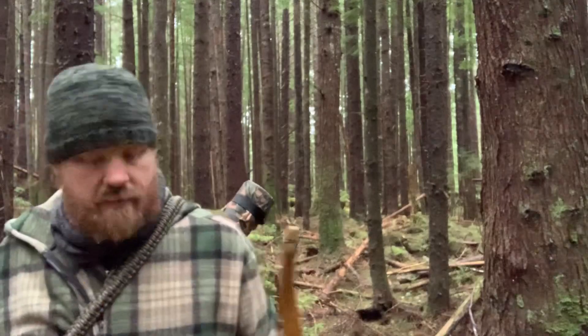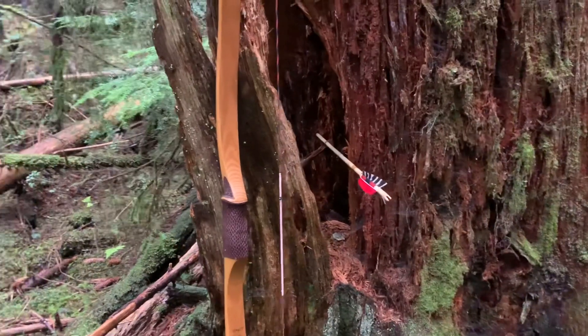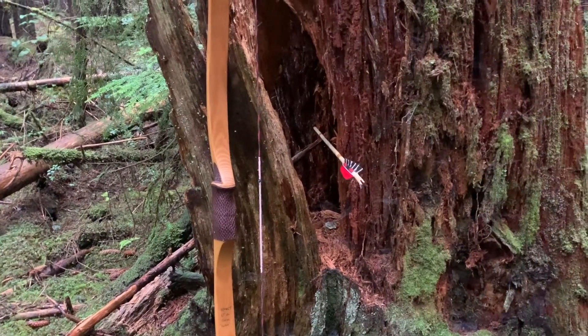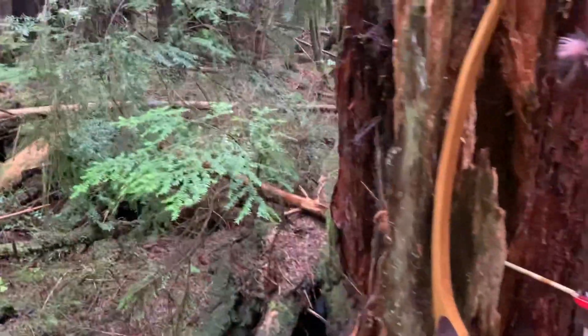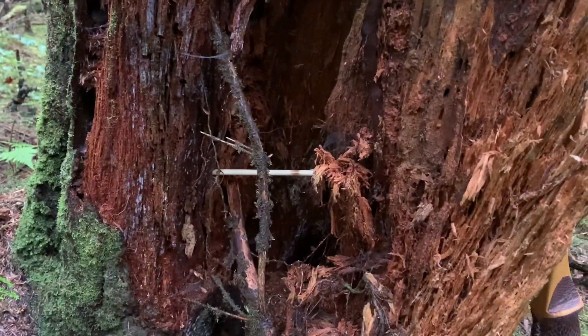Got them. The eye always grabs something that's a different color contrast to the target. My eye grabbed this hole in the stump — it's pretty hollow inside. There you go — arrow. Pretty cool.